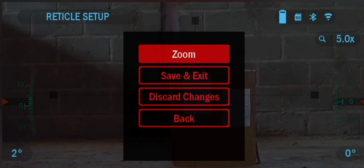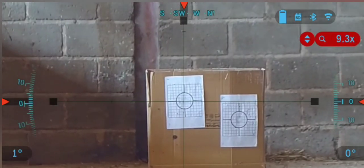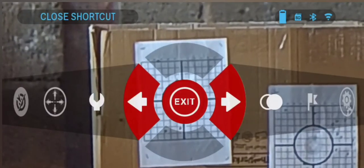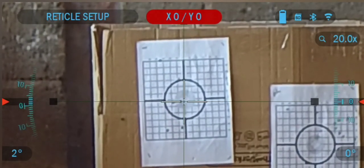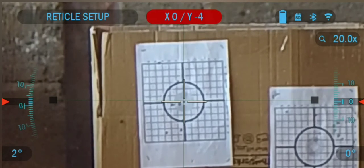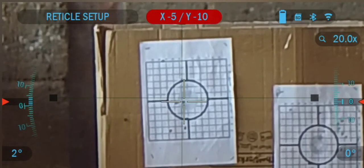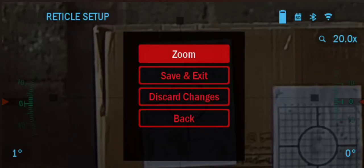Full magnification can either be accessed before entering the zeroing menu when taking your shot, or it can be accessed within the zeroing menu. Only while your device is on full magnification can you make single increment changes to the zeroing coordinates. Your zero coordinates are displayed in the top center of the zeroing screen and they represent the location of the reticle within the display's matrix.